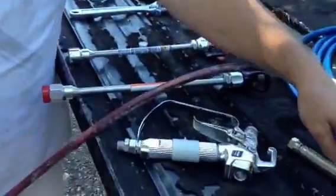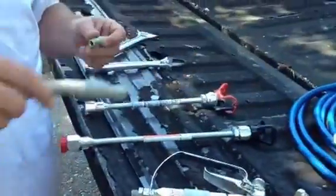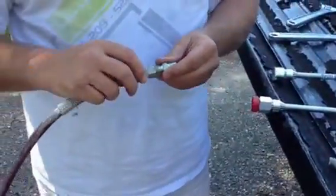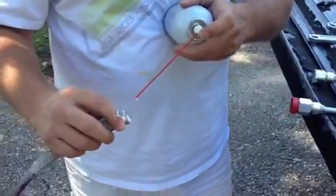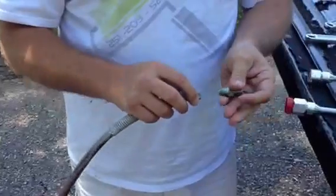It's real simple, but I'm just going to show you real quick. The first thing we're going to do is take the inverted nipple and thread it into the Titan hose. I'm going to put a little oil on it.